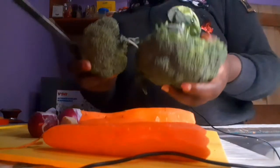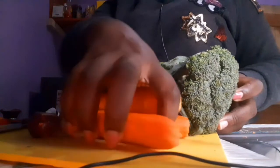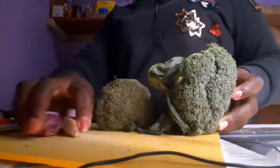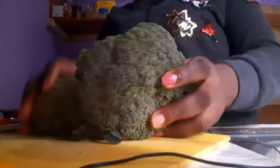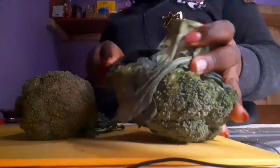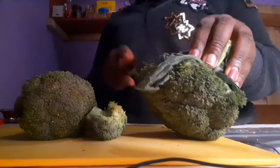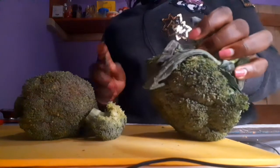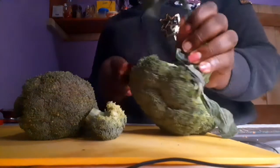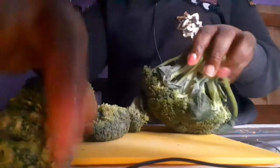You're going to need however much broccoli you have. These things are very expensive in Kenya, so I have two heads of broccoli. You're going to slice them, remove the pieces, rewash them with clean water, and then you can steam them. The process is very easy — we are going to steam it and then sauté or stir fry it on a pan.